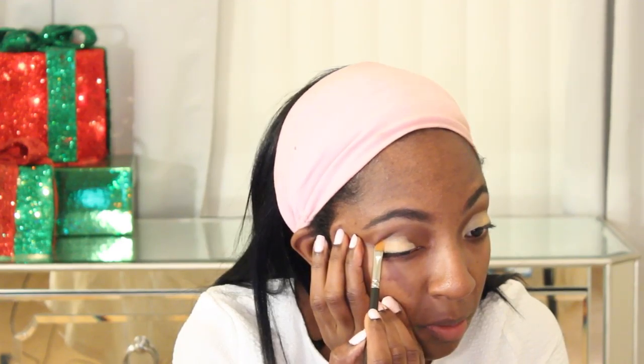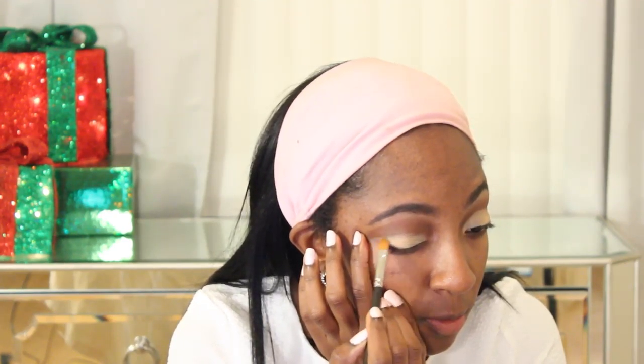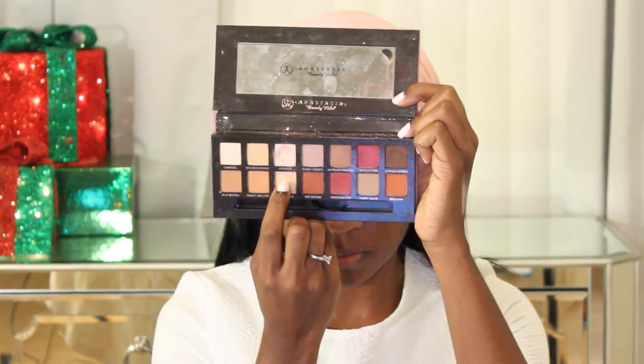Now I'm going in with a MAC concealer — I think this is NC45, I'll link it down below. I love to use this as a base for eyeshadows when I want them to really pop, and also when I'm doing a cut crease because it makes the crease look so neat. It really defines the crease for you. If you're struggling with cut creases, I definitely suggest just packing on a concealer — you're basically just drawing out the crease by concealing the lid. You just need a flat brush and it does all the work for you.